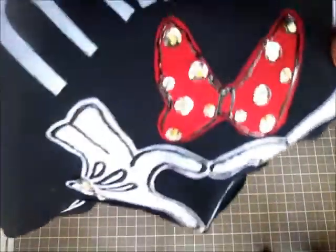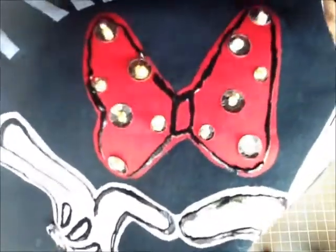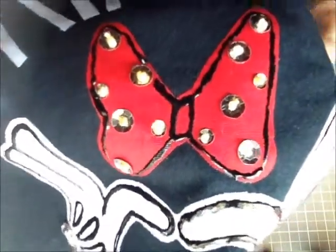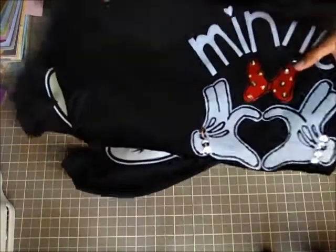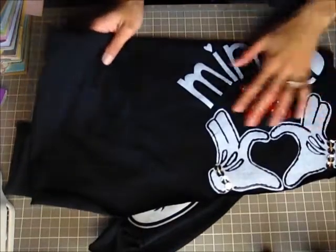For the heart part of my hands design, to make it more girly I put sequins on there and used embroidery floss in yellow. For the bow and polka dots I also did sequins with yellow embroidery floss. It has little yellow polka dots in the middle. To outline everything I just used a black Tulip fabric 3D glue. And that was it for the t-shirts.